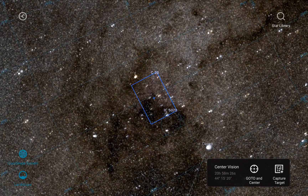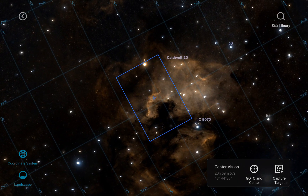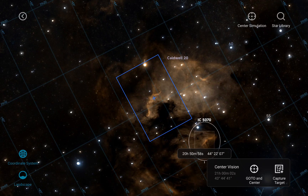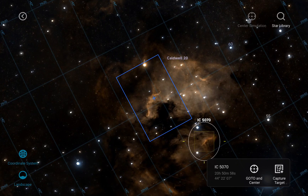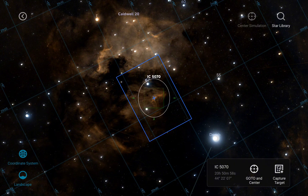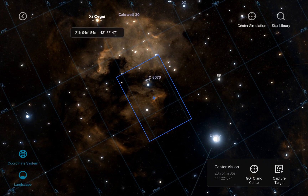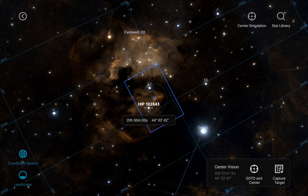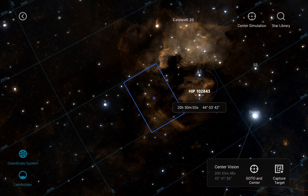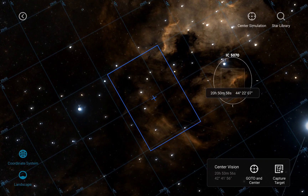From here we can go anywhere. For instance, select the North America Nebula. By clicking it, a small gray box opens with the coordinates. You can say 'center simulation,' which brings the blue box to that position, and from there you can go to 'center' and the mount will slew. I've connected my Ioptron CEM40.